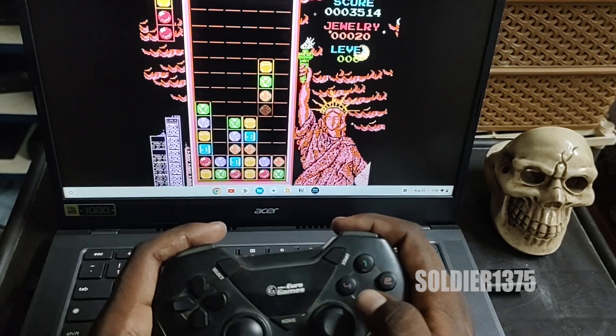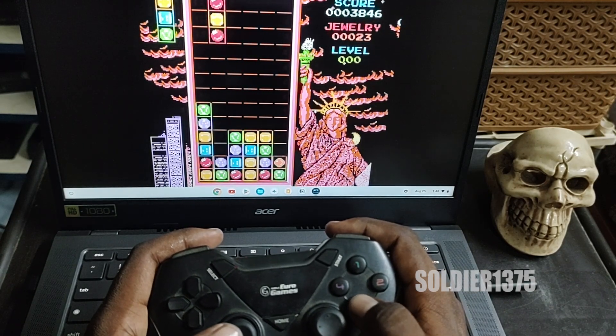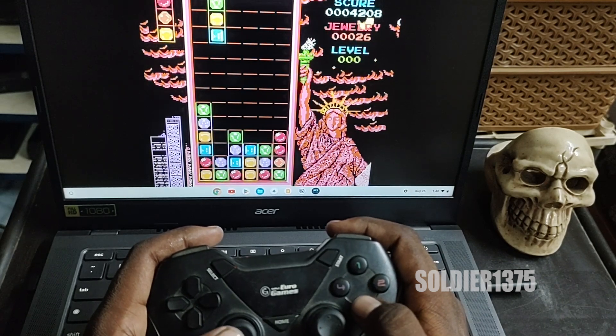If you speak about hardware and software, this device comes with an Intel processor which is the Core i3 N305. Graphics will be Intel integrated graphics and it comes with an operating system of Chrome OS.